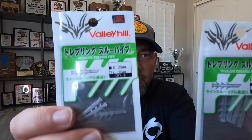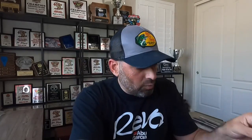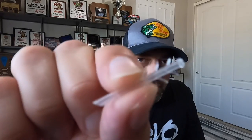So I want to show you this product. It's pretty cool — straight out of Japan. They're made by a company called Valley Hill. They call it a trebling through pipe. Essentially what it is — and hopefully you can see this — is it is a piece of plastic that's hollow in the middle, almost like a straw. And it has bait keepers on there so we can put it in a swim bait and it stays in place.